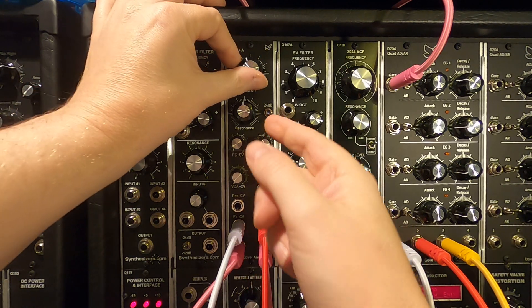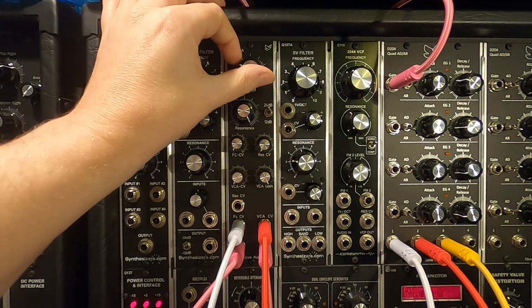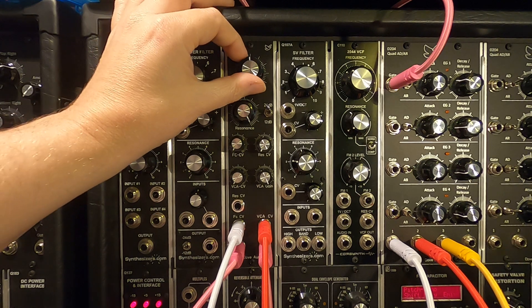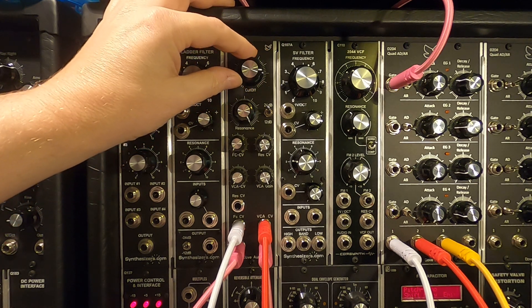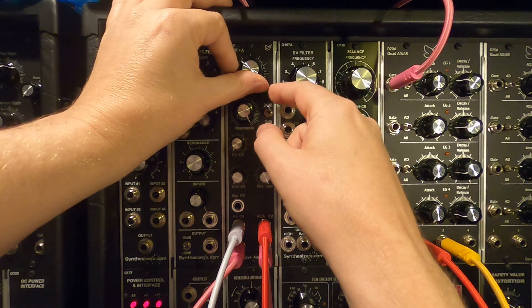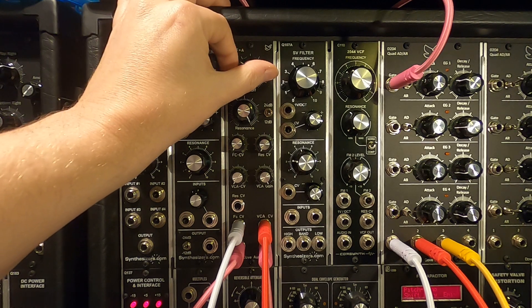It's quite throaty on the 12 dB with the resonance up, which is really nice. And we'll go to sort of maximum — hopefully you can hear that coming in. It's got a really big bottom end. And we'll go down to 12 dB — you can hear the bottom end just about, hopefully.